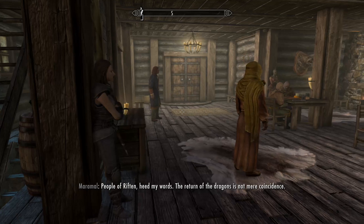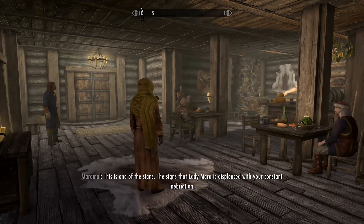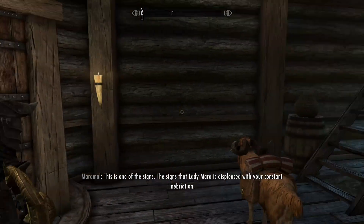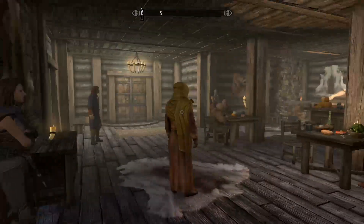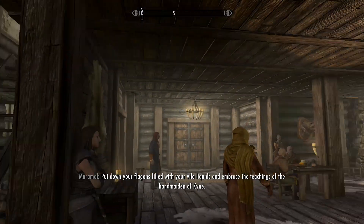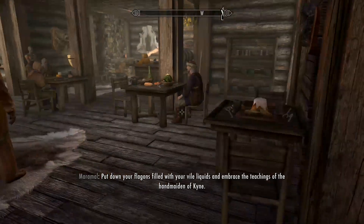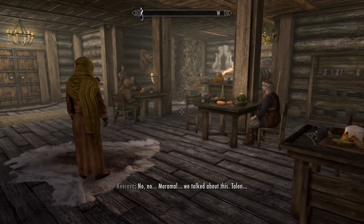People of Riften, heed my words! The return of the dragons is not mere coincidence. This is one of the signs — the signs that Lady Mara is displeased with your constant inebriation! Put down your flagons filled with your vile liquids and embrace the teachings of the handmaiden of Kain. No, no — Mara, we talked about this.